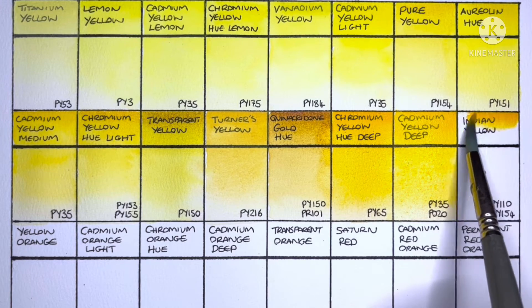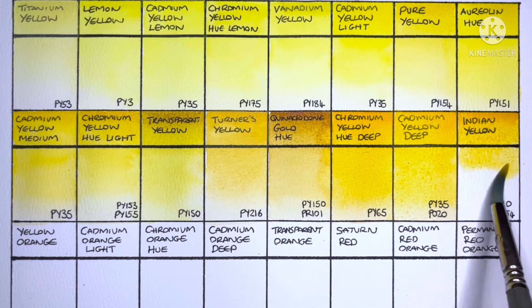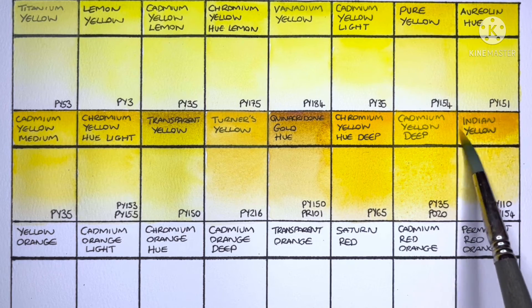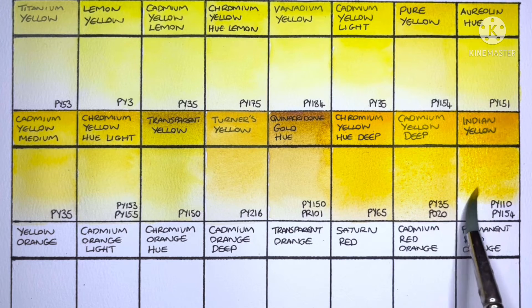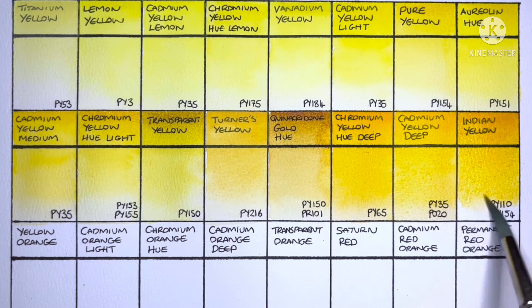The final yellow in the range is Indian Yellow, and it's a mix of PY110 and PY154. Indian Yellow isn't a color I would tend to use, so I don't know if this is a particularly good one or not. But it is very highly pigmented and lovely to paint out.